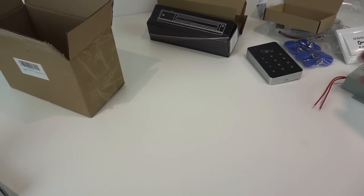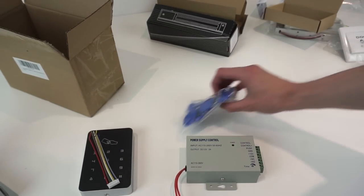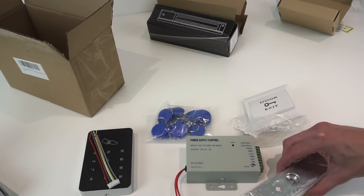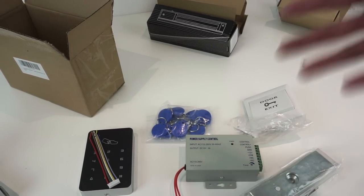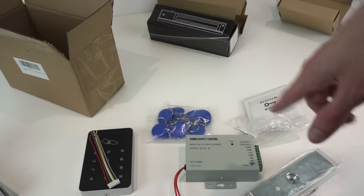That's all the stuff you get with the kit: power supply, keypad, cable with the keypad, RFID tokens, door exit button, and mag lock. What I'll do now is take a quick look at this power supply in a bit more detail, then go away and set it all up, and then we'll demonstrate it working and also demonstrate the problem with it.